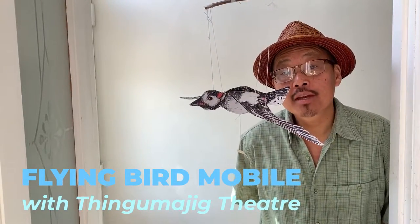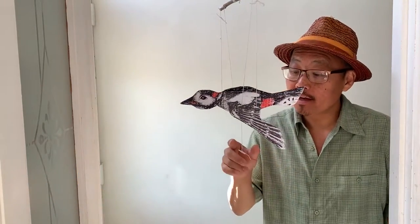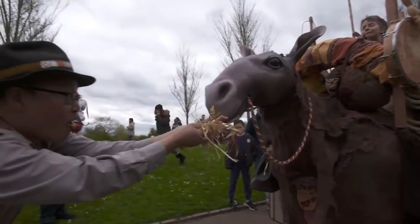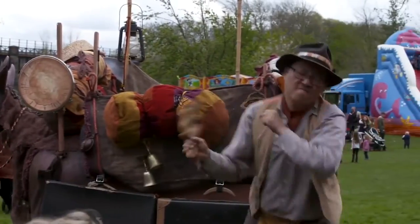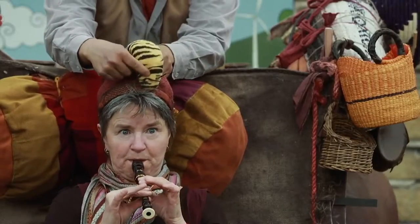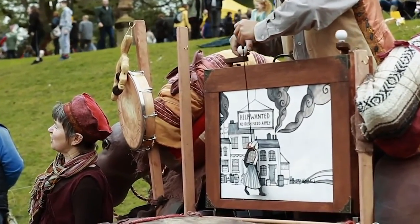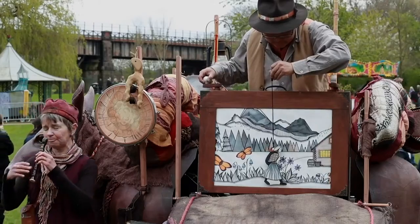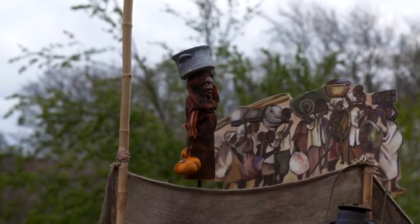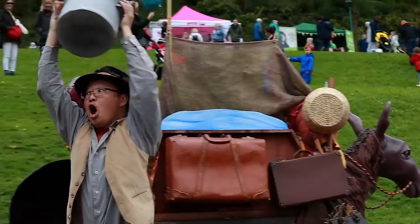Hi, I'm Andrew Kim from Thingamajig Theatre and we're going to be making a flying bird mobile. We were going to perform Kitten Caboodle at the Beverly Puppet Festival before the event went online. Kitten Caboodle is a puppet show built on a rolling pack mule. It tells stories and songs of migration, from the annual journey of a butterfly to the remarkable stories of people past and present searching for a new safe and happy home.